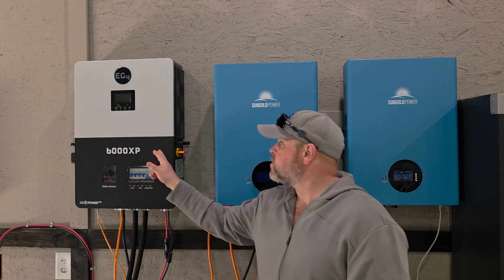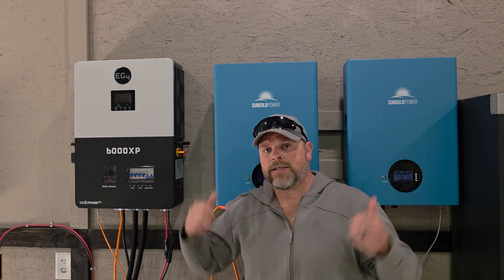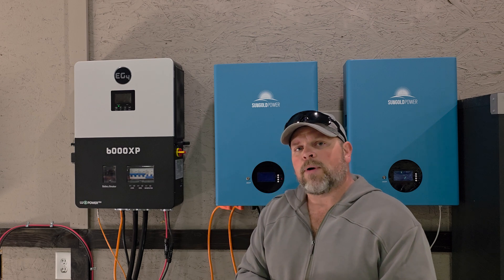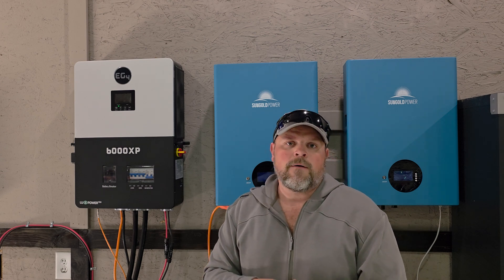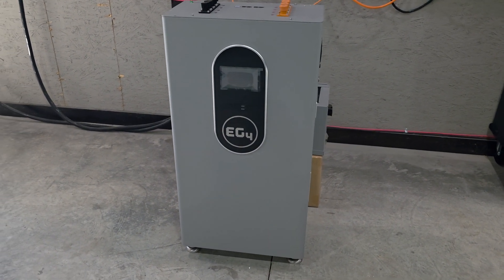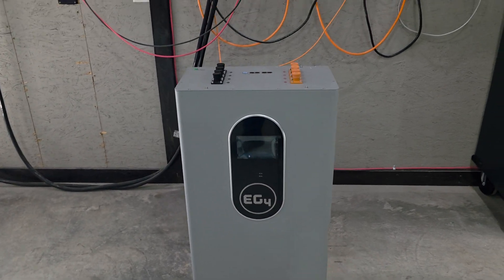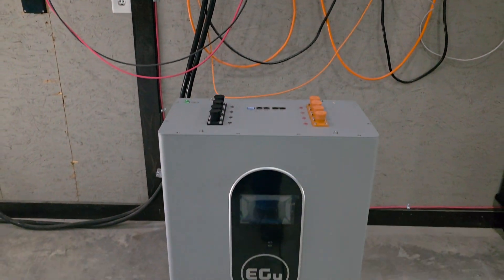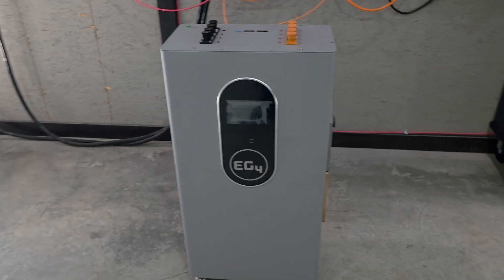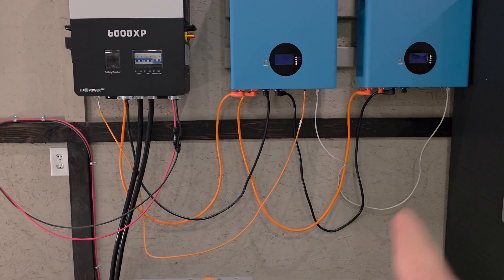If you're looking for a video on how to install this, I have a full video on installation of this and these two batteries, so you can check that out. However, I am planning on switching out the batteries for a brand new EG4 15 kilowatt hour battery. I've had this in my shop for a while but haven't done anything with it. I bought this with my own money, so my review is based on my own purchase. I'm ready to hook this one up because it gives me 15 kilowatt hours of capacity.